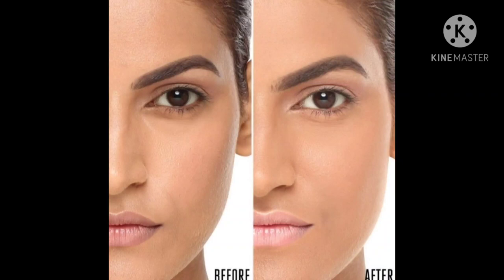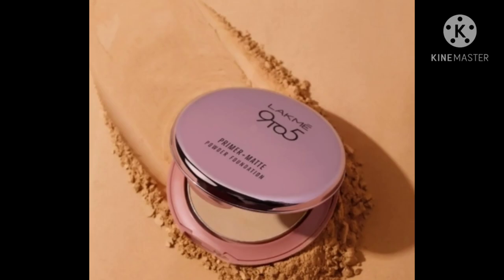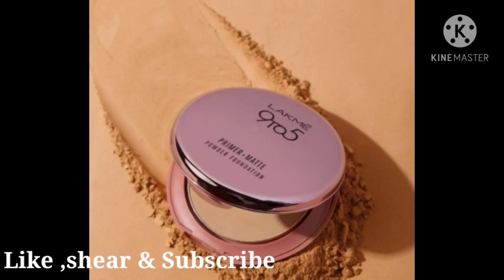I hope this video was knowledgeable for you and you found it helpful. I have covered all the shades available in this compact. If you want a review of any other compact, foundation, concealer, or anything else, you can comment below. If you liked this video, make sure to like, share, and subscribe to my channel. There are many shade guide videos on my channel, so go ahead and check them out. See you in the next video — bye guys!